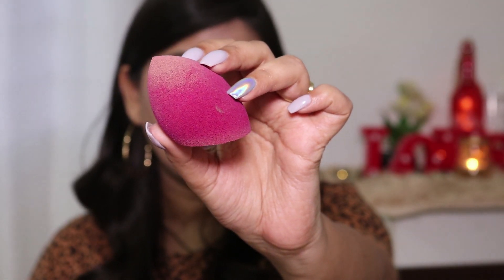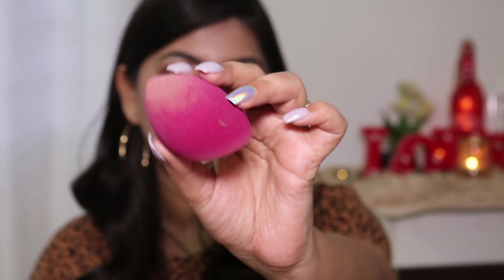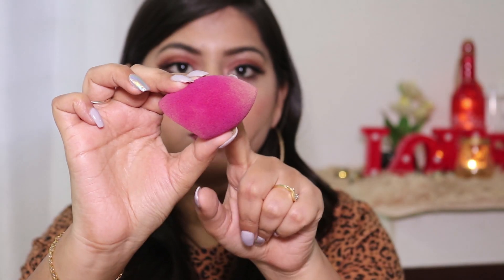This is how the sponge looks — sorry it's a little dirty because I've used it and it hasn't been washed. It comes in very basic auto packaging; I threw that out so I can't show you, but I'll try to insert a picture. This retails for 150 rupees on Nykaa, and you can get it for even less when there's a discount.